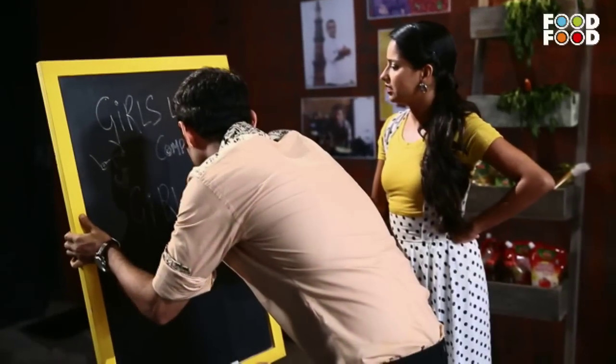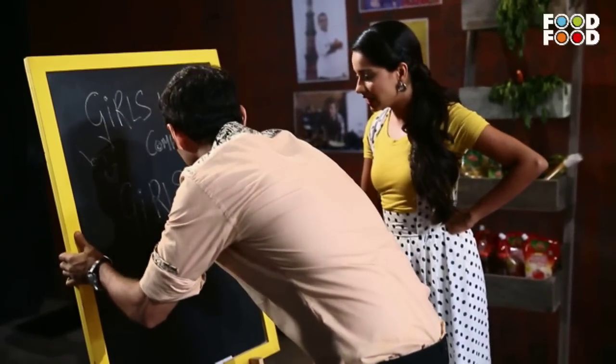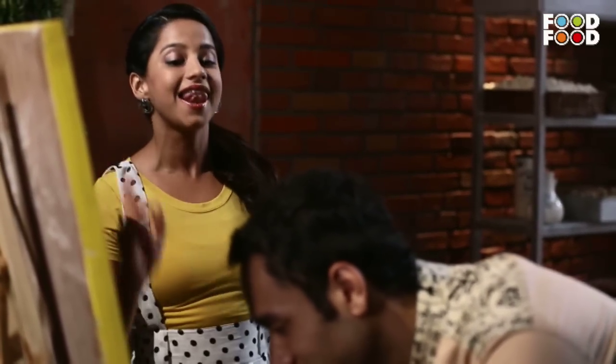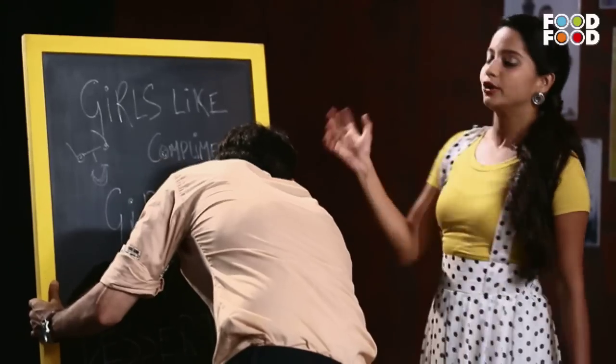Girls like — love, you mean — love desserts. So, girls like compliments. Girls love desserts. Very good. Let's go.